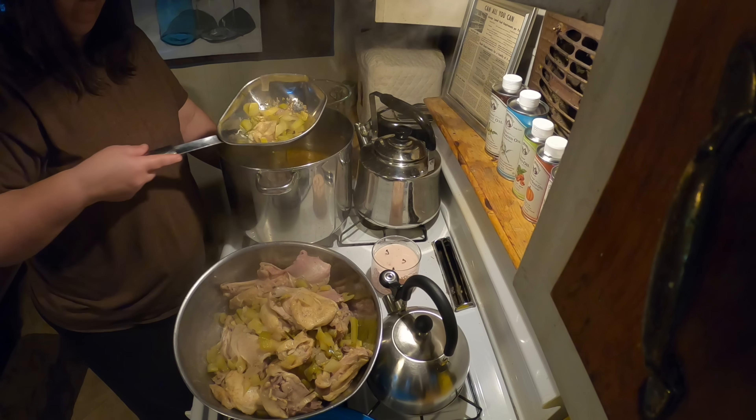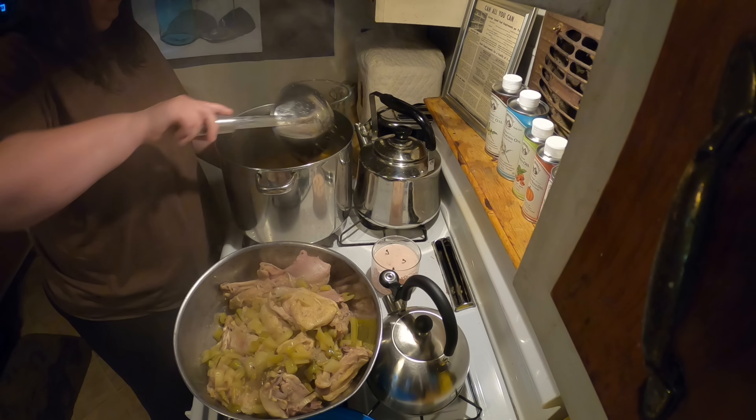Now we've got the chicken off the bone, I'll go over to the stove and show you how I put the chicken noodle soup together. You can make homemade noodles and I do that on many occasions, but I have a lot of egg noodles so we're going to use those from my pantry. This is how having a long-term storage pantry helps you out — you don't have to go to the grocery store or spend time making your own noodles.